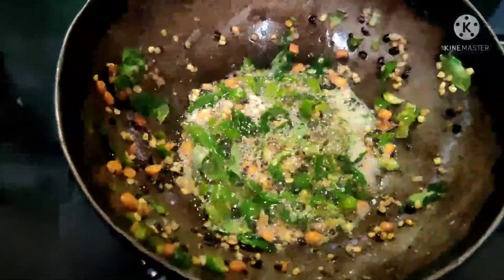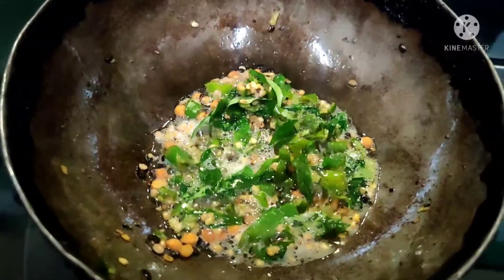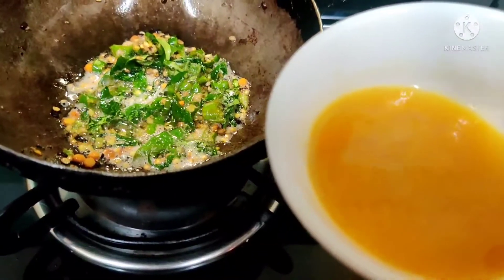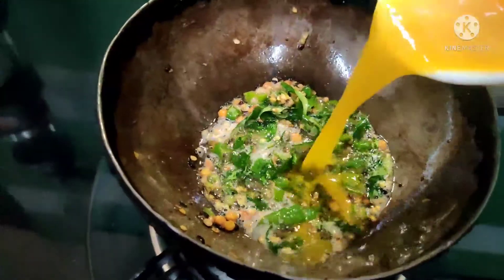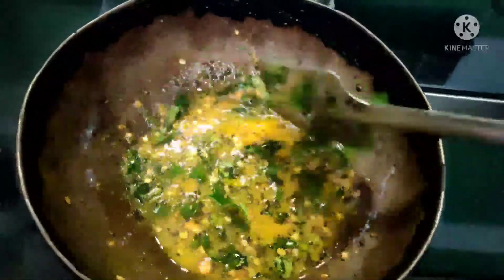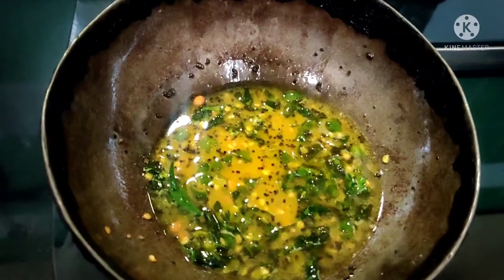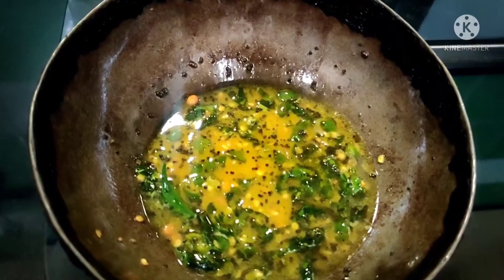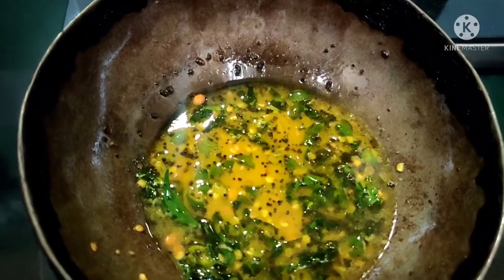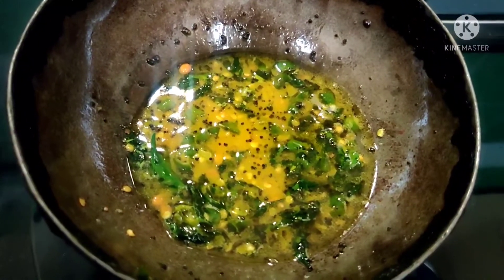Cook for half a minute. Add 1 teaspoon of perengaya. Add 1 teaspoon of salt, then add 2 teaspoons of salt. Add the juice and mix. We add the juice in a half minute.